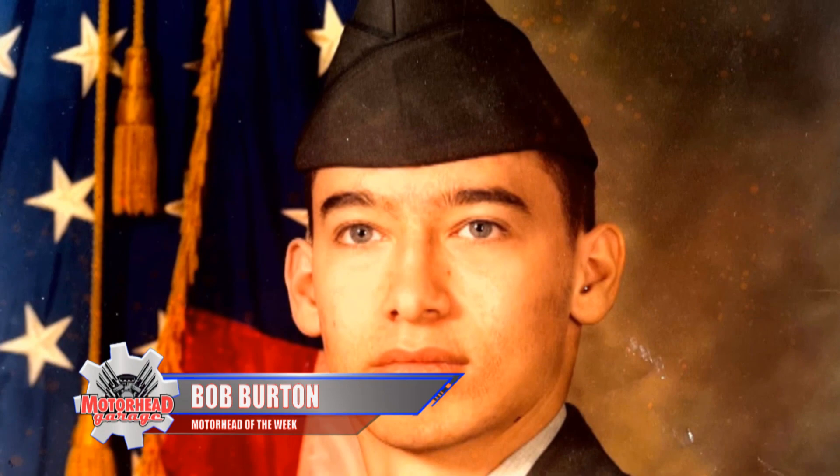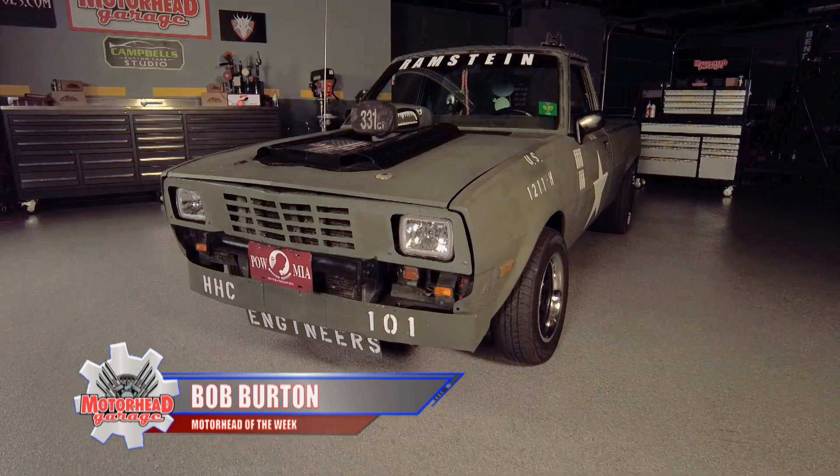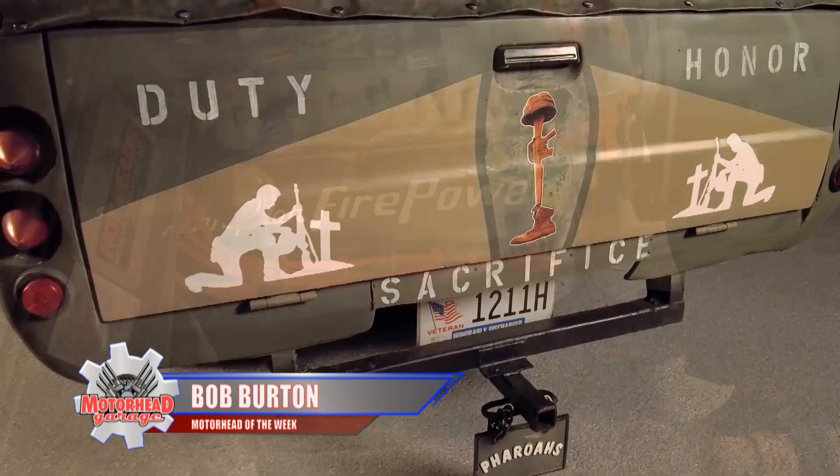Bob Burton is our Motorhead of the Week and a U.S. Army veteran. Bob says he wanted to honor other vets, but he didn't have the money to give to charity. So 17 years ago, Burton decided to build out his 1980 Dodge D50 to honor the fallen.